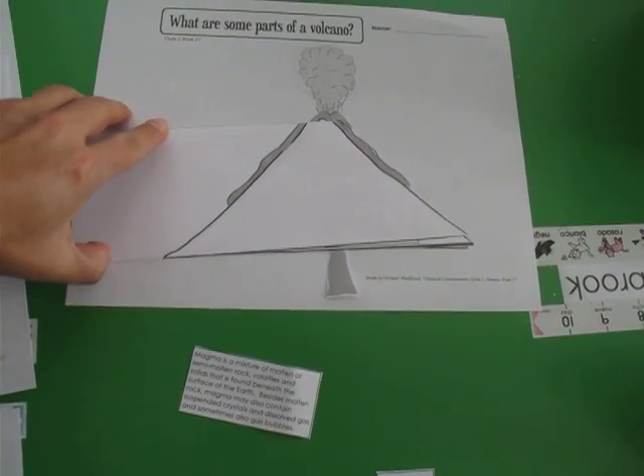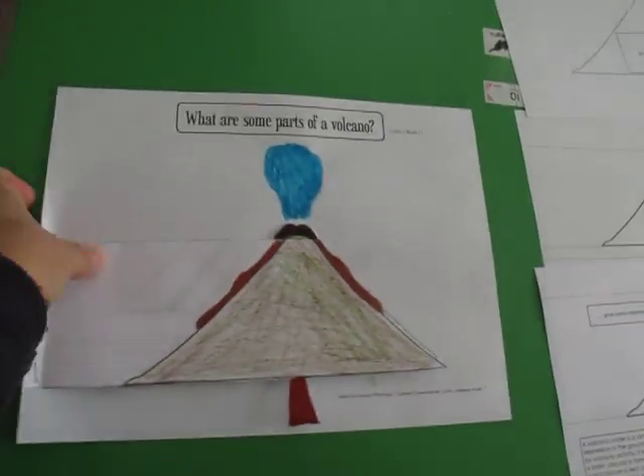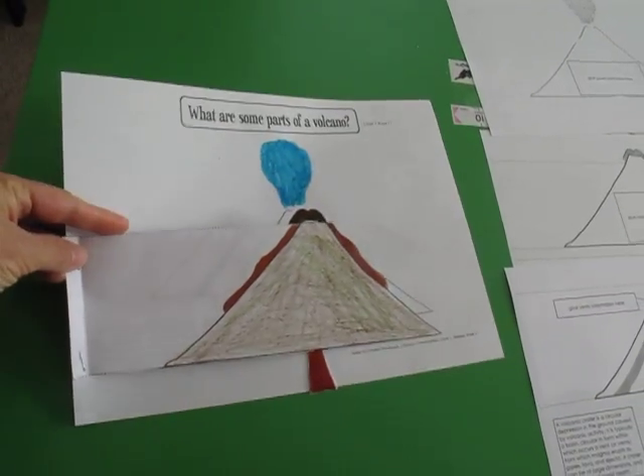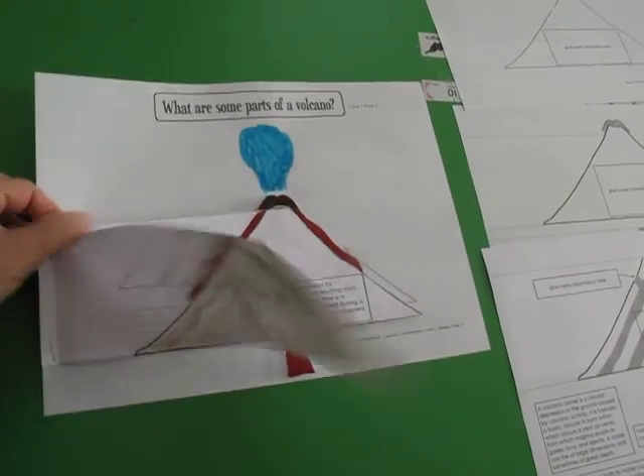I forgot to say that when you get them all lined up, then you just staple it together right here so that it stays together like a little booklet. And then you can flip through all the pages and read the information.